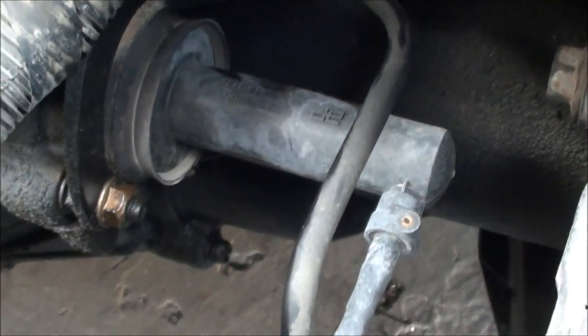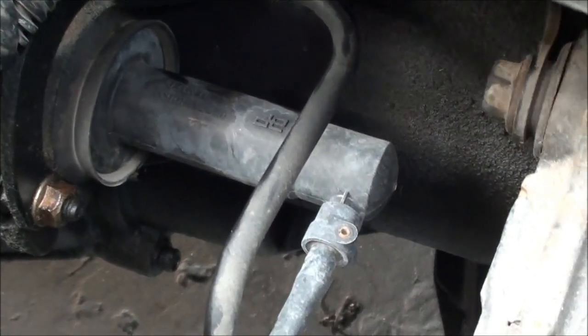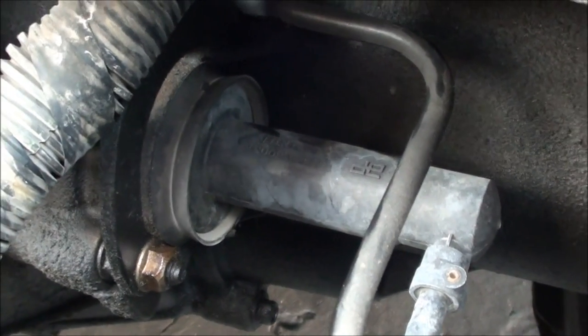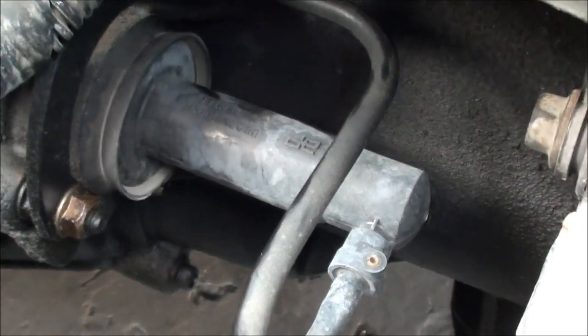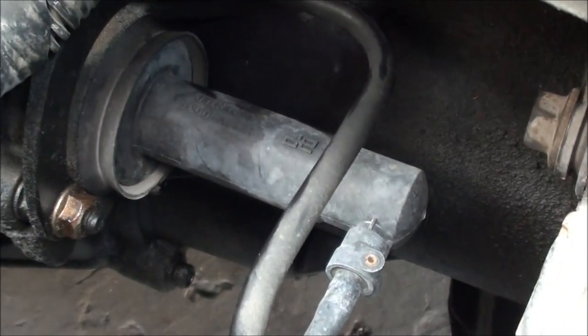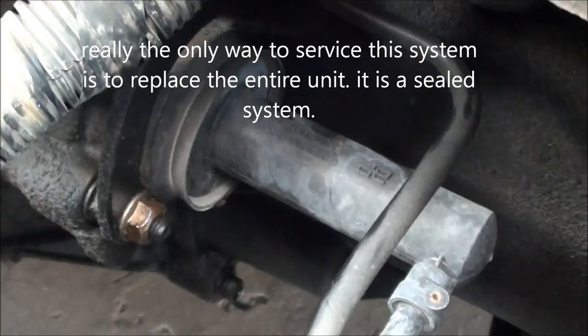This right here is a clutch slave cylinder. I'm going to be removing this today — pretty much the entire unit, including the master cylinder. This is on my 1998 Saturn SL2. I'm replacing it because it's squeaking really bad every single time I press down on the clutch pedal. I hate that sound — like fingernails on a chalkboard — so I'm just going to replace the entire unit today.